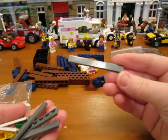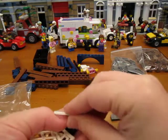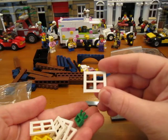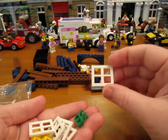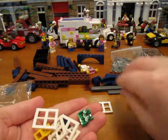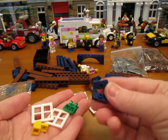I got some 1x8 dark bluish gray tiles. I got these window pieces, and I'm not even sure if these are the right ones — they look really small. They're supposed to be for the Cafe Corner, but I think they might be too small. I got some yellow modified bricks that are curved, and a couple of dark blue jumpers.